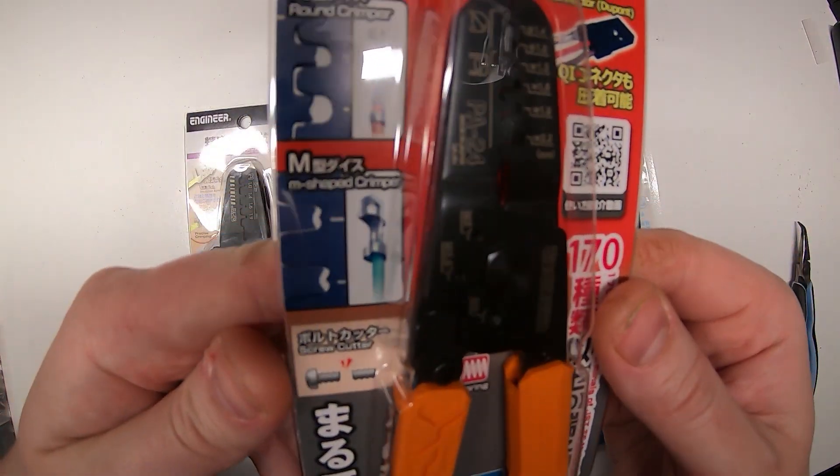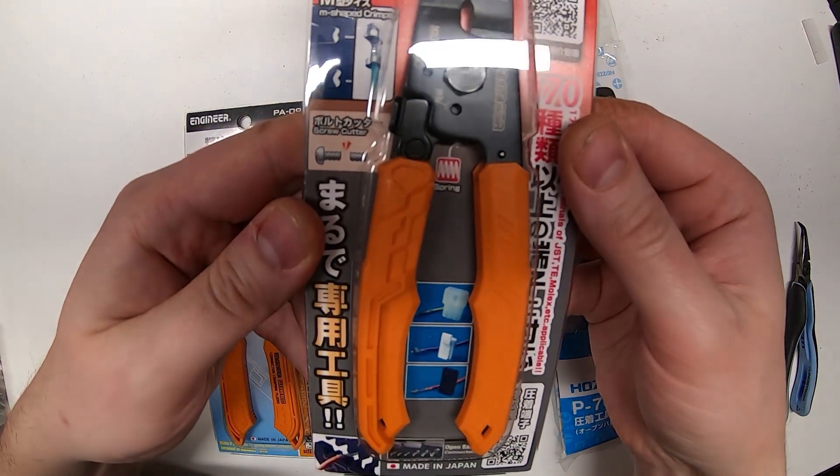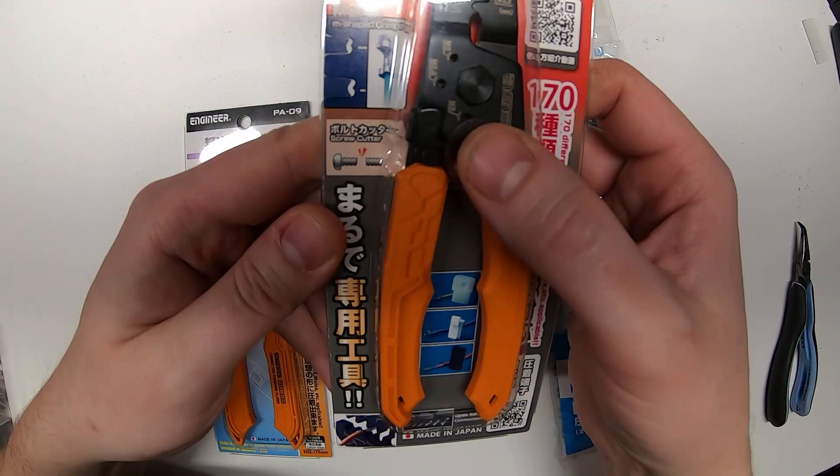Even the packaging is cool — I was excited to get this thing in the mail just because I like Japanese packaging; it's usually really well done. They included an M3 bolt cutter, and they also have an M2 and M2.6 bolt option. Maybe it's for RC cars or something you'd typically use M3 bolts on. If anybody knows, feel free to put that in the comments — I thought it was a strange choice that I'll probably never use, but I guess it's nice to have.